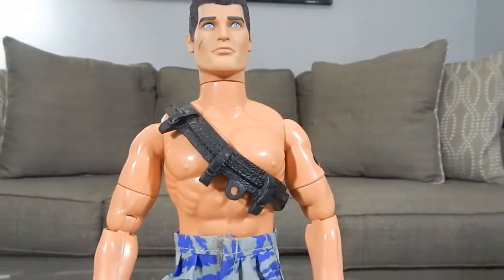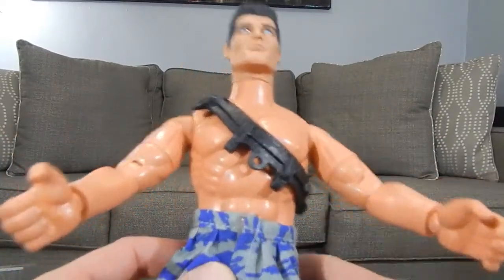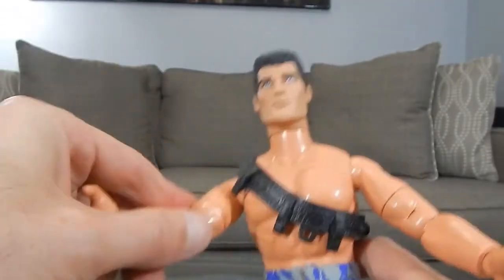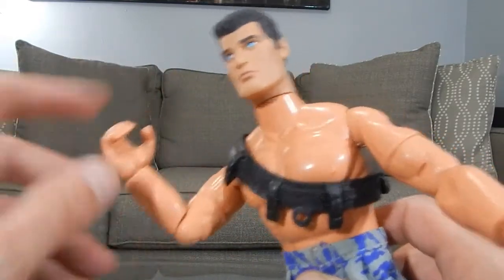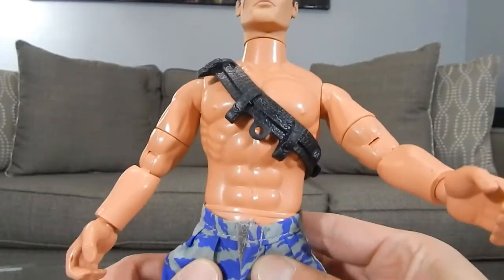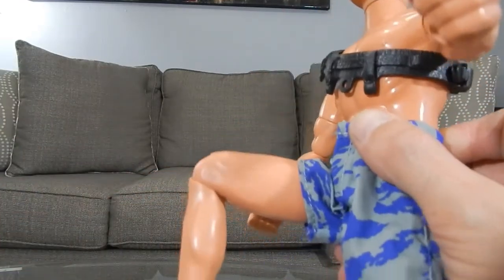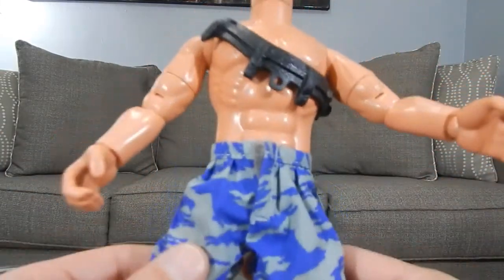There is an Action Man symbol on the back of the shorts. As far as articulation goes — not terrible, not amazing. This is an upgraded body over the Hall of Fame, so there are a few extra points of articulation. The head is on a simple swivel, left and right. Shoulders go forward, back, and out, with an upper bicep swivel. He's got a 90-degree bend at the elbow and a hinge and swivel at the wrist. There is no waist articulation, but his legs can kick forward about that far and out pretty much all the way. He has a ratchet system for his knee and a simple hinge at the foot. So not too bad in terms of articulation, but we've all seen better.